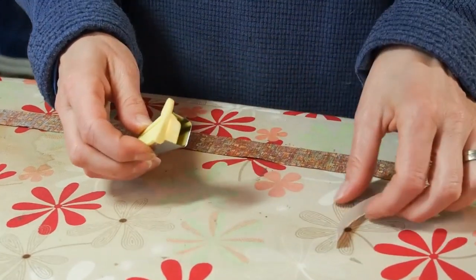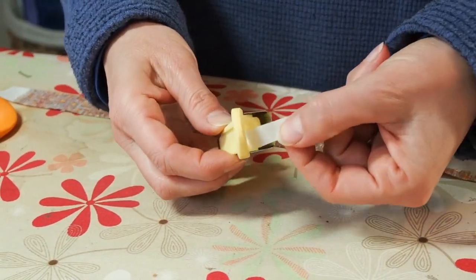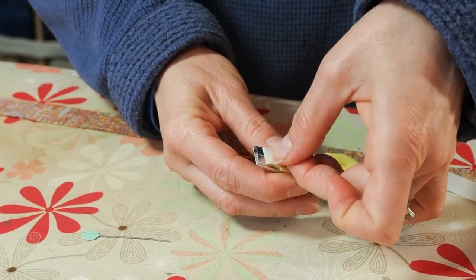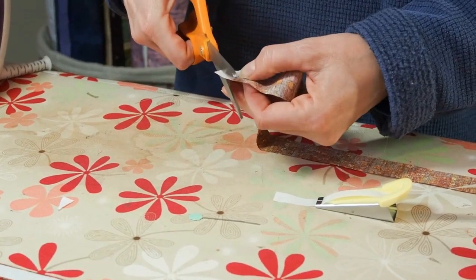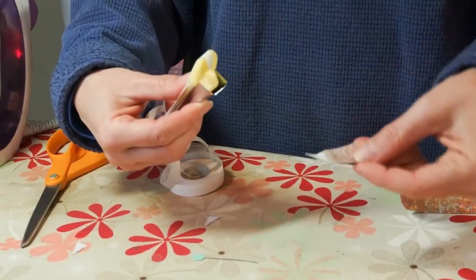There are two holes in the back of the tape maker — one for the fusible, which goes through the top. Make sure that your paper is facing up towards you and push through to the silver piece at the bottom where it goes underneath. You may need to use a pin to help guide it through. Cut off your fabric in a point, as this will help the fabric go through the fusible maker easier.